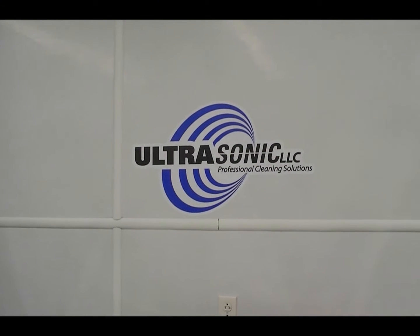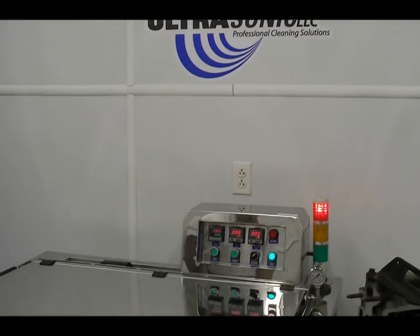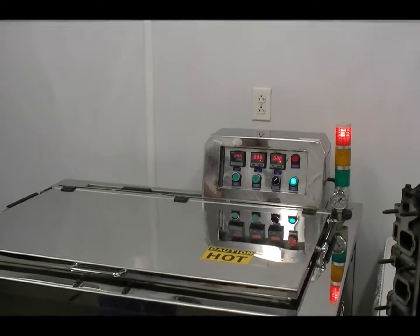Hi. Welcome to Ultrasonic LLC. We're going to demonstrate cleaning an aluminum cylinder head in the Ultra 1900F.